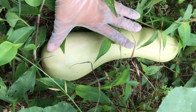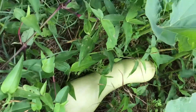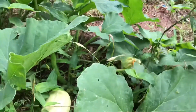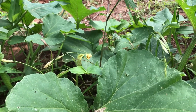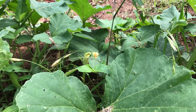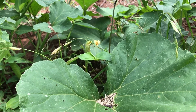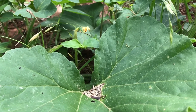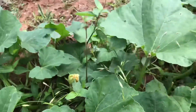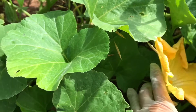Here is the squash — the butternut squash right there. This one I did not intentionally plant. I just threw the seed last year on the ground to see what happened. Through all the snow and everything, it survived. And here is the bloom over here.